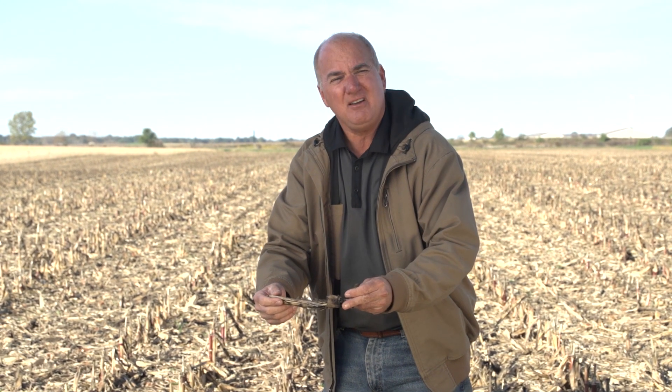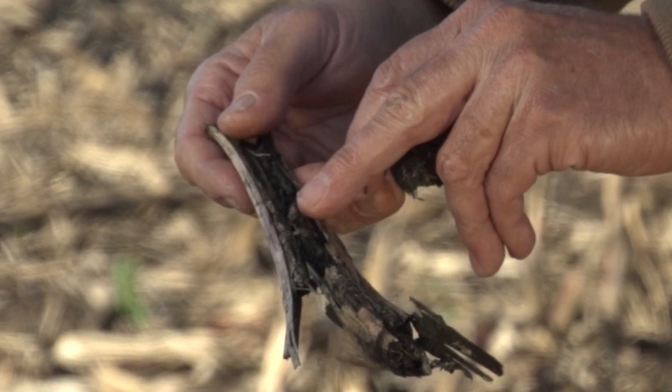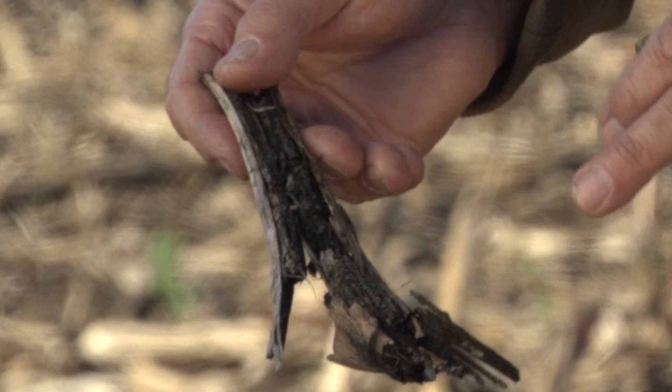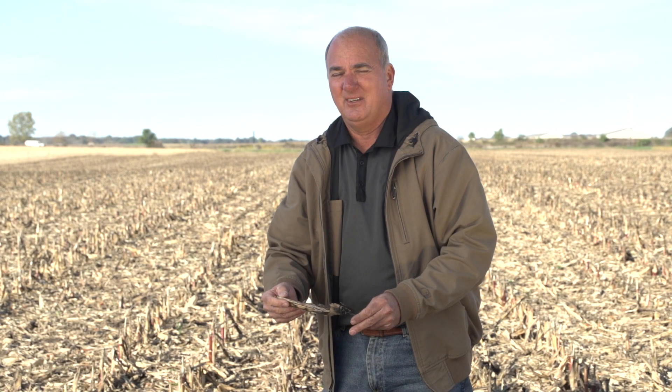...this piece is about seven inches long and you can see it's been fractured. You can see a tremendous amount of microbial activity on this stalk — we're well along to breaking this down.